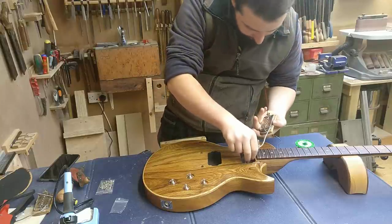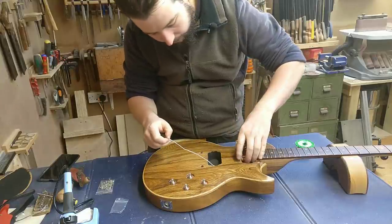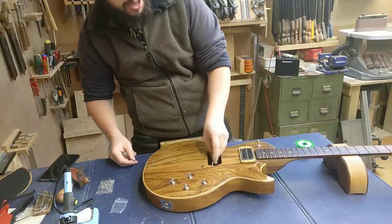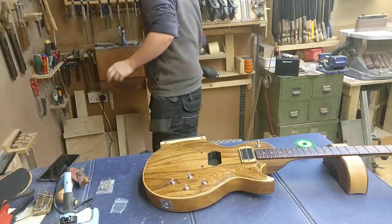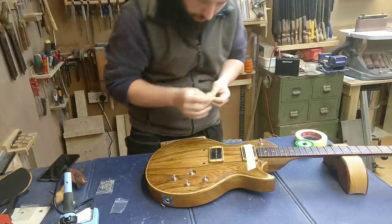Neck pickup first. I built a guitar once and went to put the pickup in and it didn't fit — oh, that was a bad day.